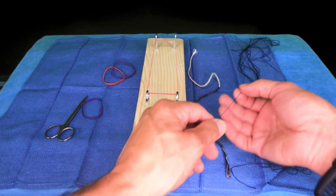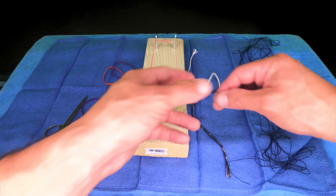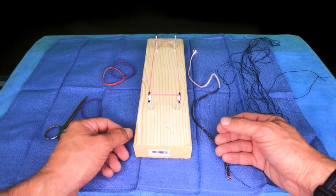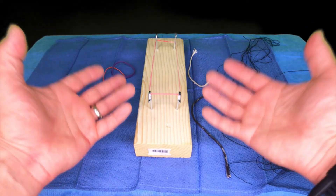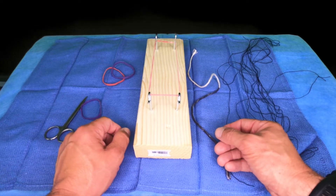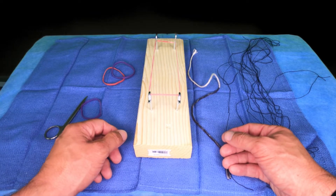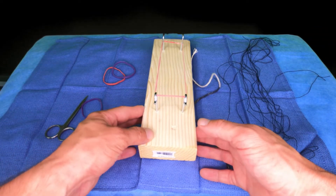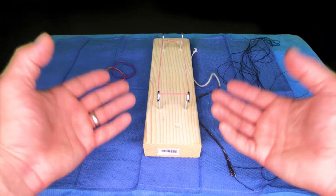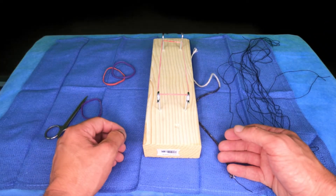I have some suture. When you're learning to tie, you want to get yourself some nice thick suture. This is number one silk, and that gives you a good tactile feeling. Some people will say you should always be tying with gloves on, but I think when you're starting out, it's okay just to use your hands. Then when you've got it down, you can move on to tying with gloves. If you are going to tie with gloves, make sure you're using well-fitted surgical gloves — I wear a size seven and a half.